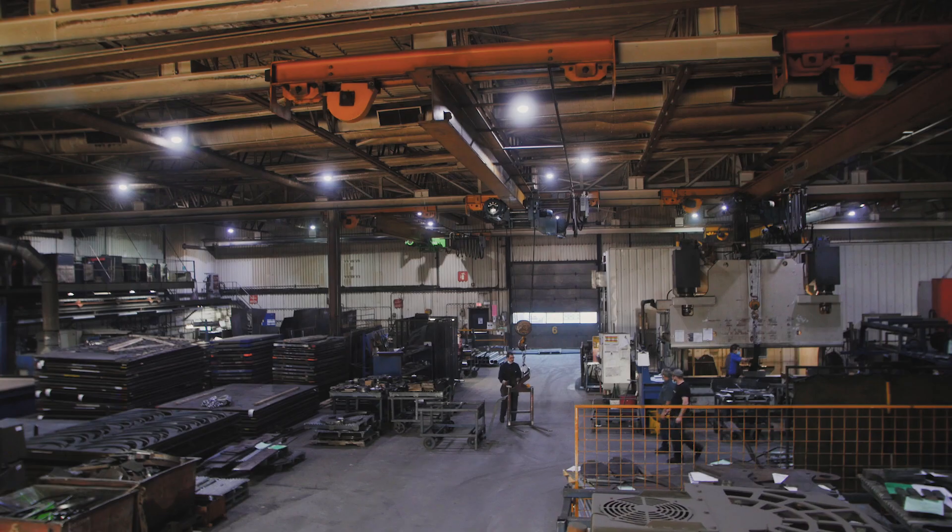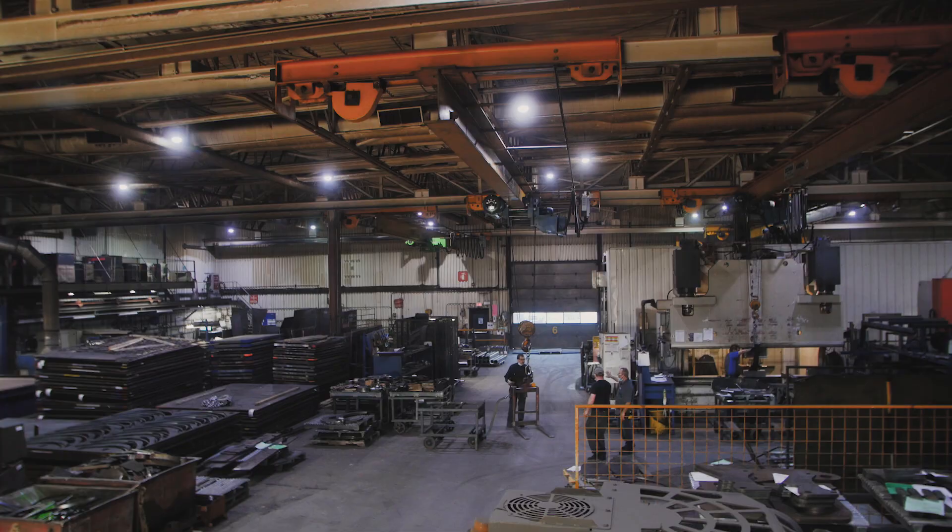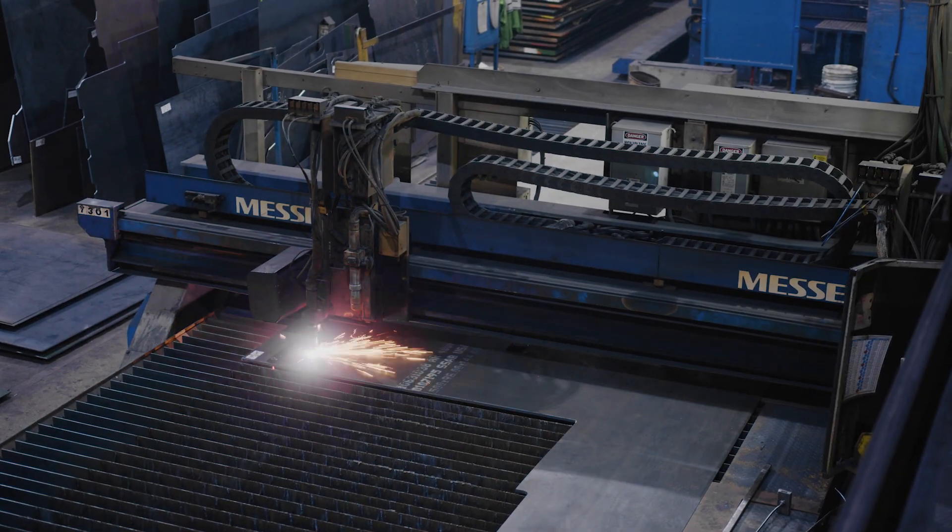In the metalworking department, there are mainly two steps: cutting and bending.